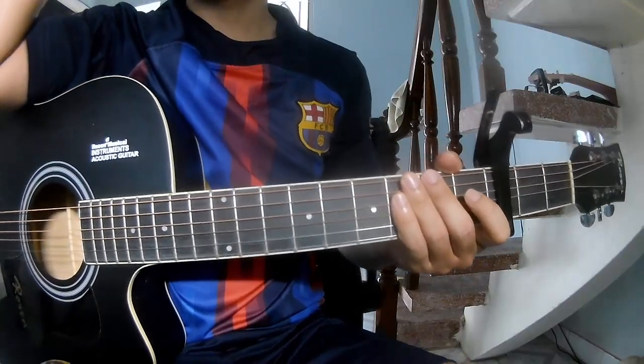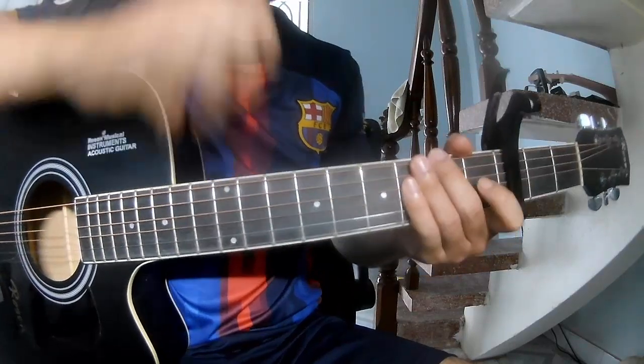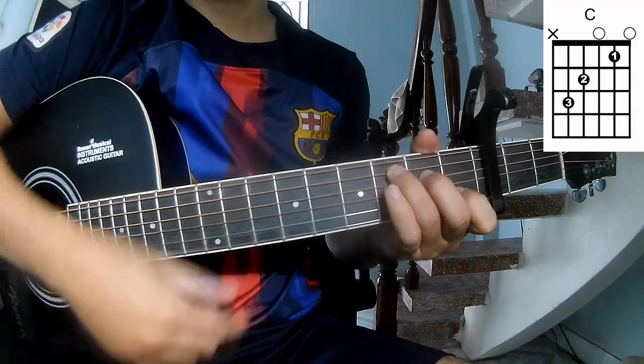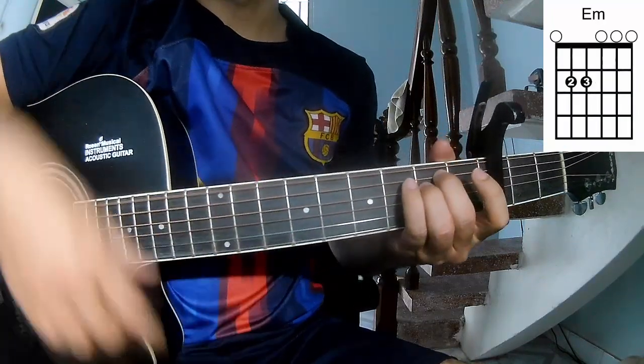Hi everyone, today we see how to play guitar. First, let's look at the capo in the third fret. The chords in this song are C, Am, F, and Em.